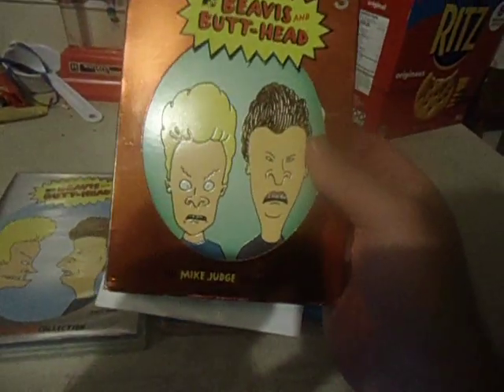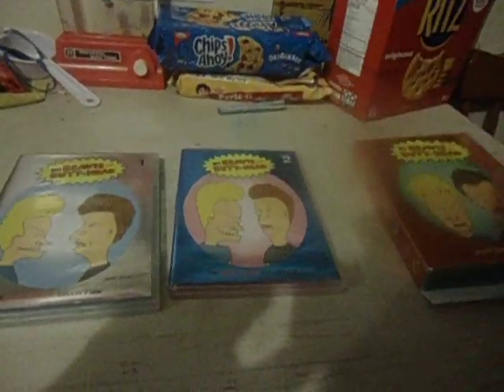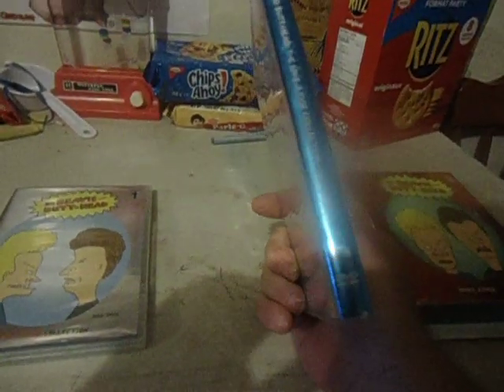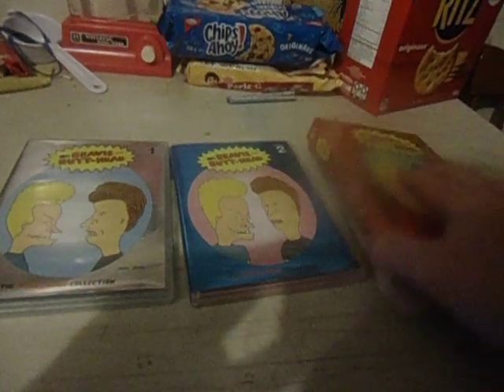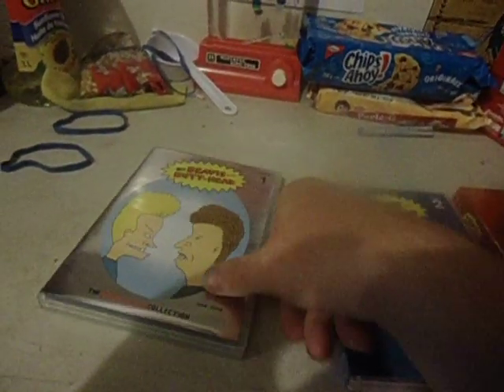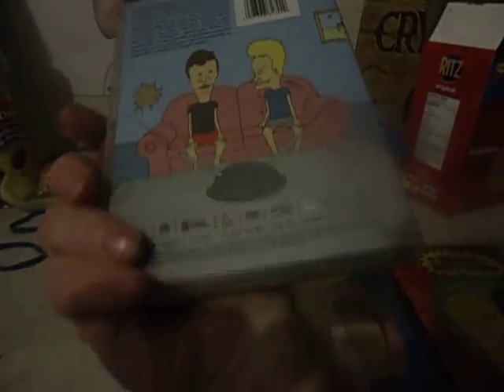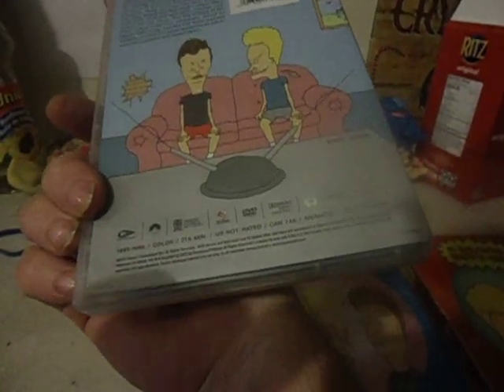For the whole thing I'll pay only about 40 to 50 bucks, since these are about 12 bucks each, and the last one — number four — is about the same price. When it comes, I don't know if it's going to be the big paper one or the slim one. It would be nice if they were all the same, but they're all the same seasons and that's what I was looking for. It's the Mike Judge collection, and as long as it's Region 1.